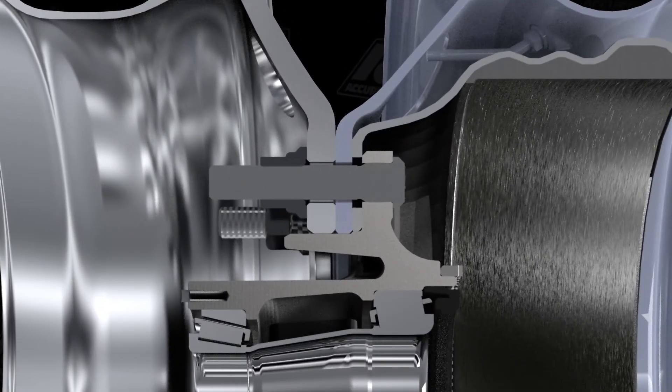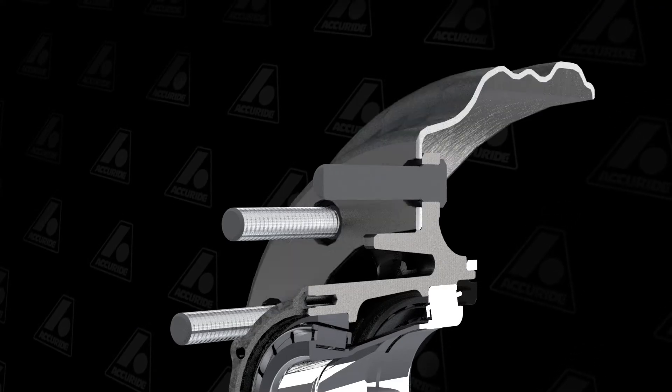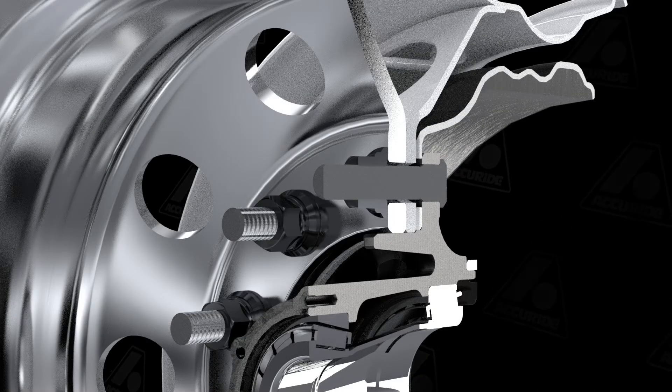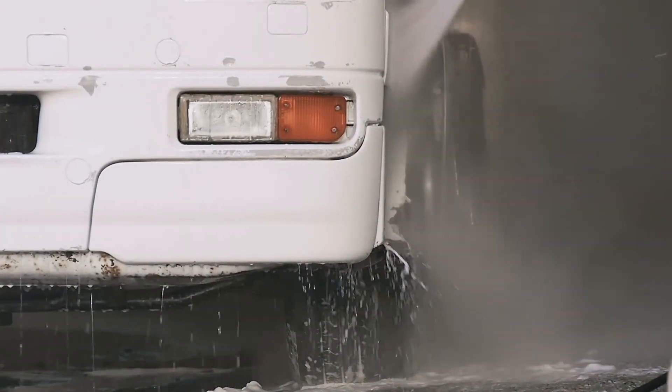In a wheel end assembly, it's common to use a cast iron brake drum with aluminum wheels, or a combination of a steel and an aluminum wheel. Add road salt or acidic cleaning chemicals into the mix and you've got yourself a situation ripe for galvanic corrosion.